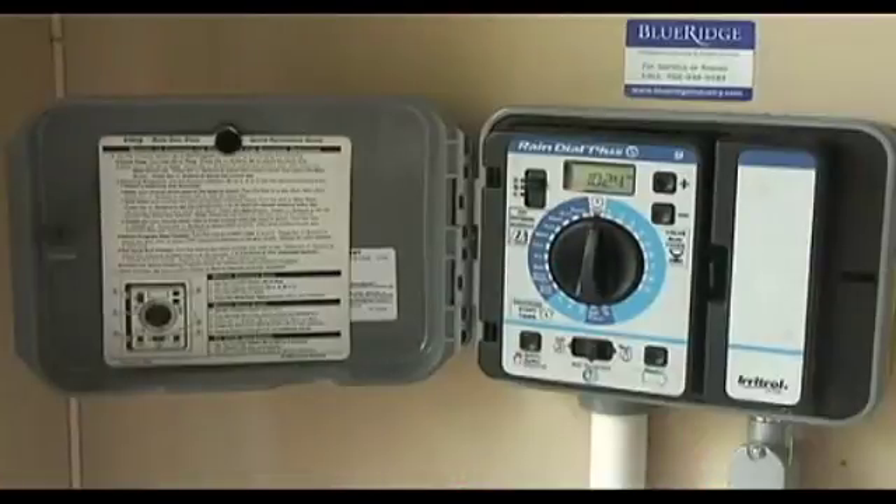On complicated systems, a local certified irrigation specialist can be contacted, and they can come show you how to get the maximum use out of your system.